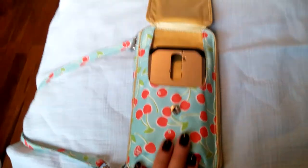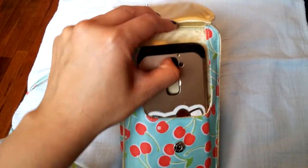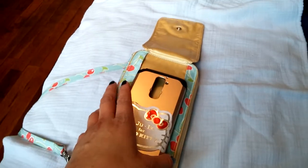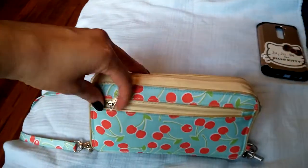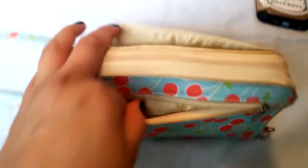So in the phone pocket right here, I have my LG G2 phone case. I'm recording with my phone, but I just wanted to put it there so you guys could see that my phone does fit. It's an LG G2 and it fits in there perfectly. And in the back zipper pocket, I just carry some loose change.